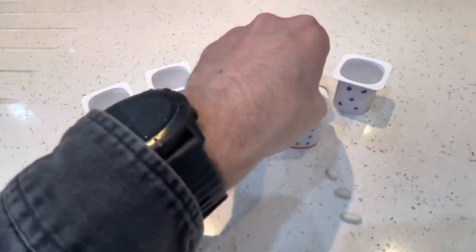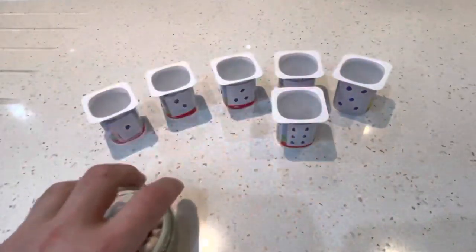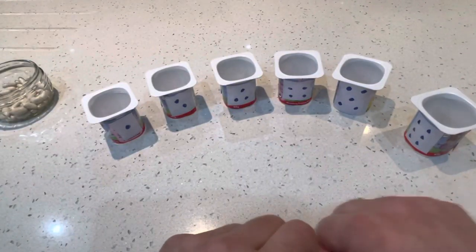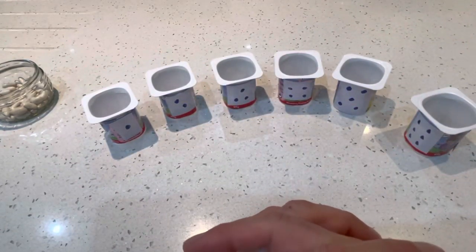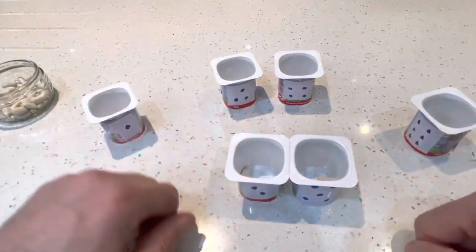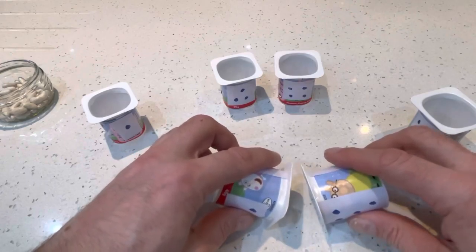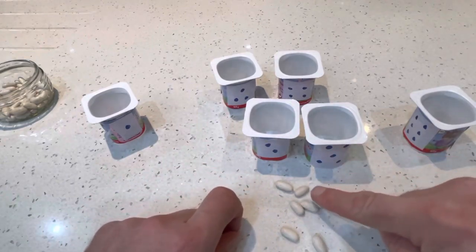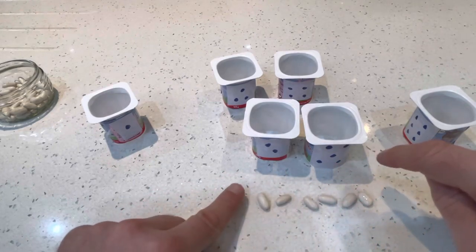One, two, three, four, five, six. Finally, if you have done all this and you need an extra challenge, you can do some adding — adding two numbers together. So if I had five beans and then two beans, how many would I have? I've got five beans in here and two beans in here. Let's see how many we'd have all together: one, two, three, four, five, six, seven.